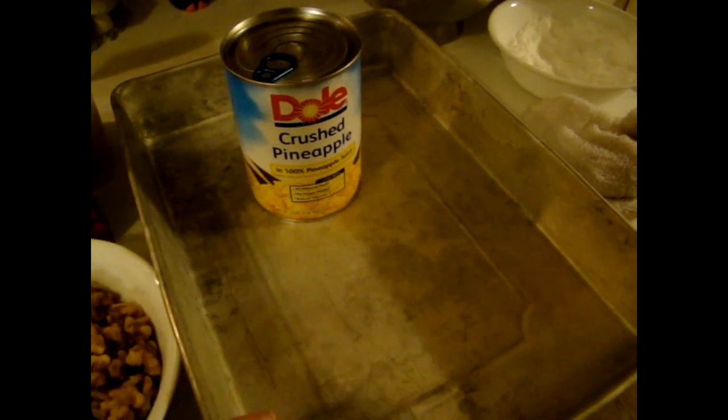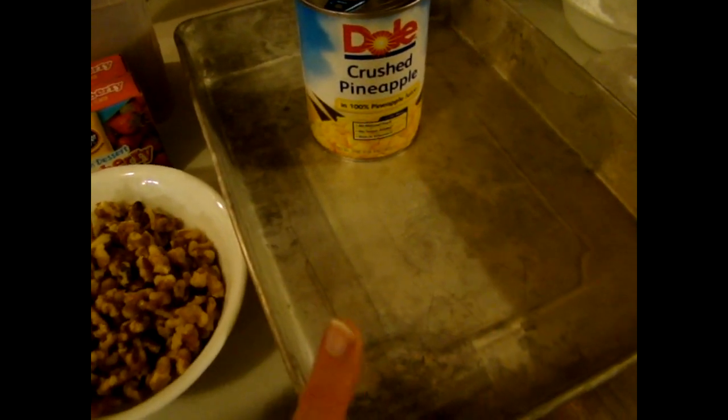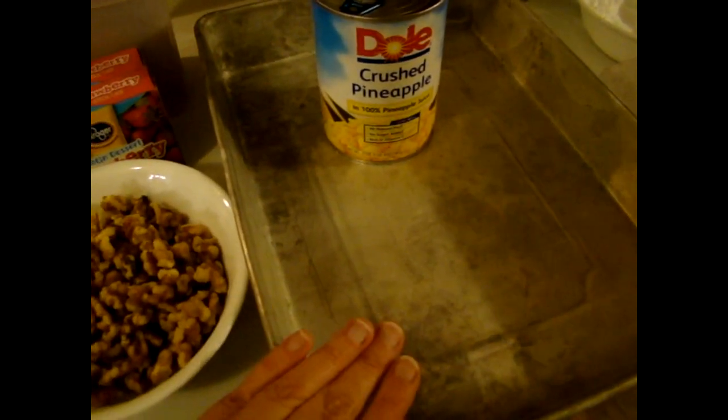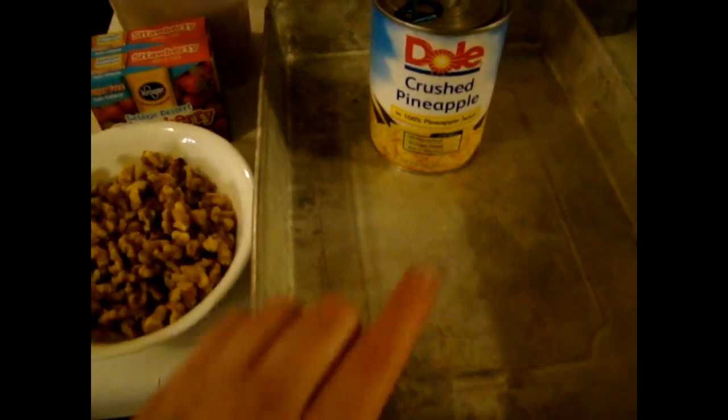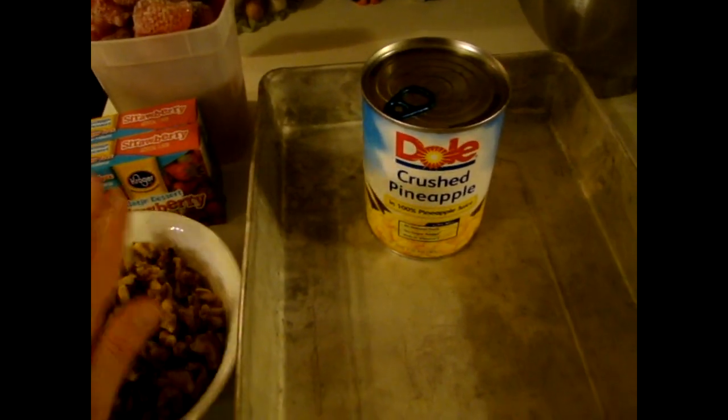Then I'm simply going to dump that into my 9x13 and let it set up in the refrigerator. After it has set, I'm going to take a small tub of sour cream and use it as a garnish — just spread it all over the top of the Jell-O. It might seem weird to have all this sweet with sour cream, but I promise you, this is one of my favorite salads. It's the simplest to make, and the sour cream complements all the sweetness and the texture of the nuts.